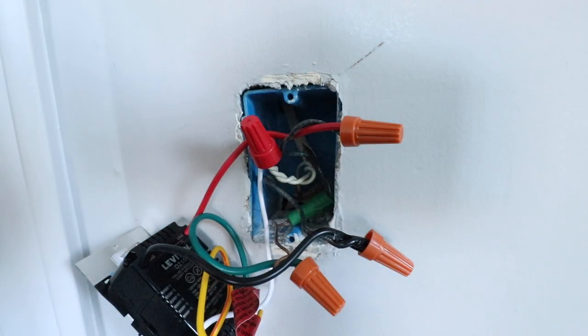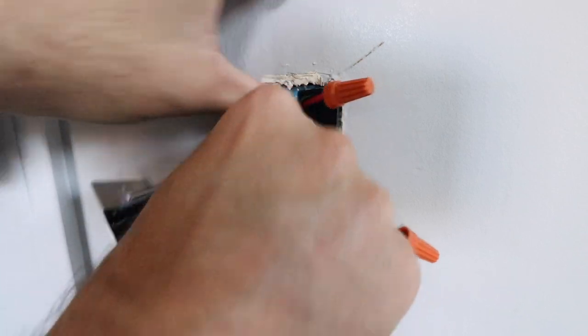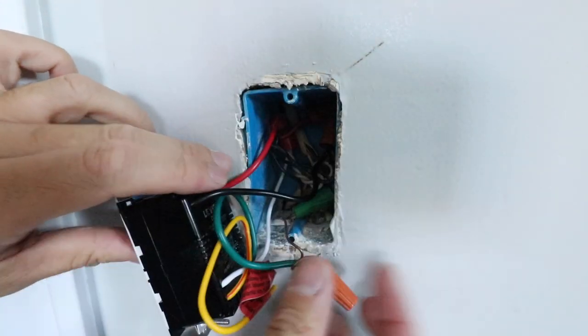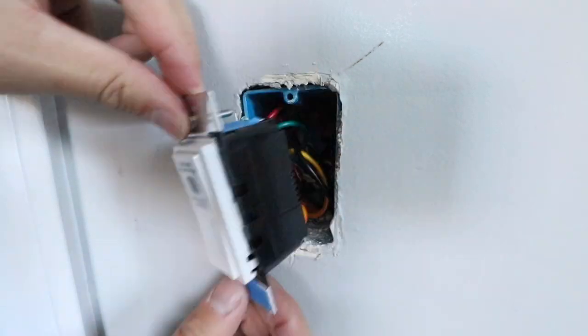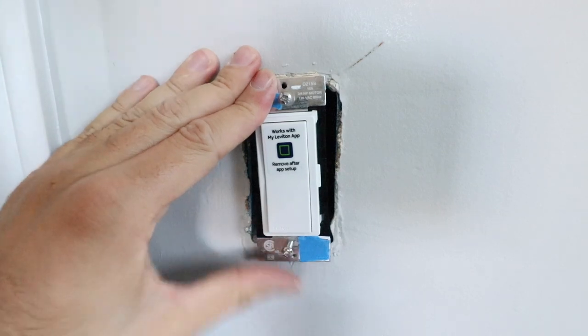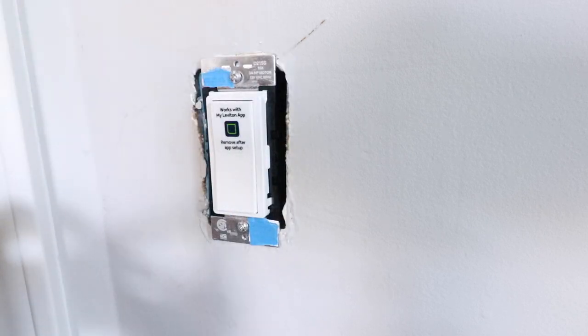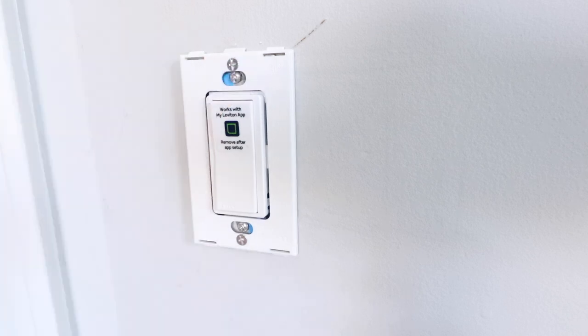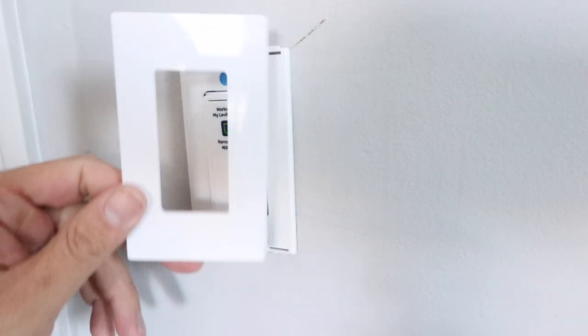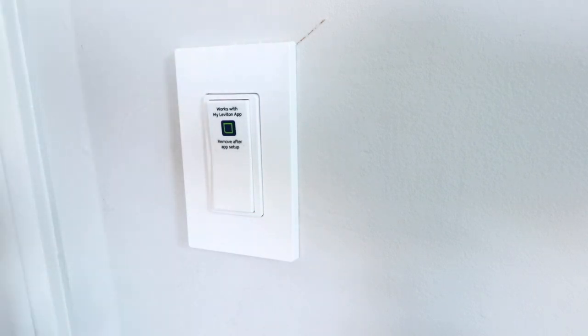Now we've got all of our wires wired up for our new Wi-Fi smart switch. We're going to fold these wires back into the junction box and attach the switch to the junction box. Now we can install the switch — get it lined up with the junction box and screw in the two screws. Now that the light switch is installed, we'll put the cover plate on. The cover plate that comes with the device is a screwless cover plate, so we just snap it in place. Our smart light switch is installed — now we can go restore the power at the circuit breaker.